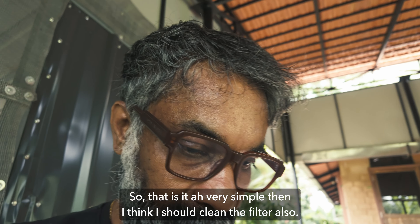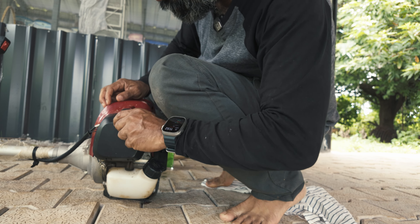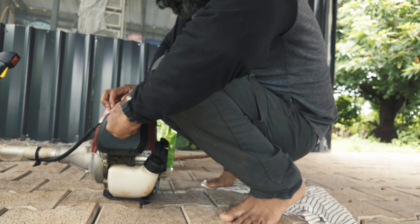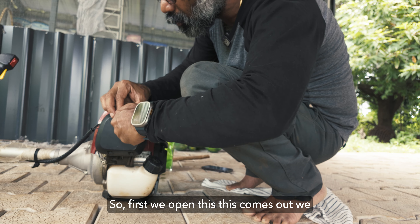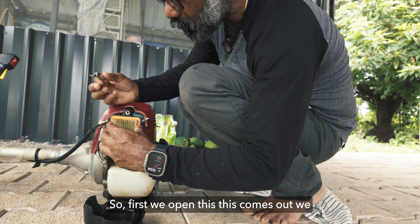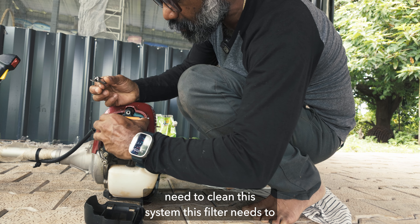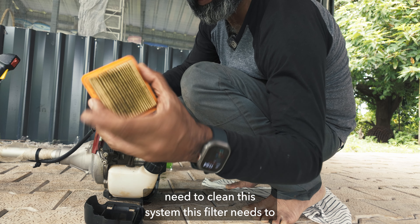That was very simple. Now I think I should clean the air filter also. So now cleaning the air filter — first we open this, this comes out, and we need to clean this filter.